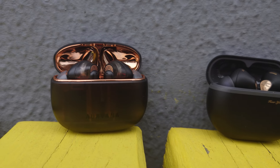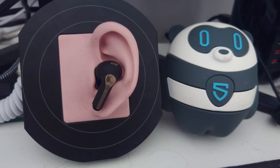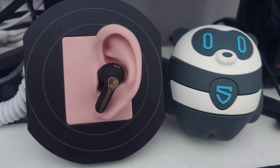Throughout this review we're going to compare the Capsule 3 Pro Plus against Creative's Urvana Ace 2 and some of Soundpeats' other products within their portfolio. You're going to hear how the ANC performs and what they sound like courtesy of binaural samples, and you're going to see and hear a sample of my recommended EQ setting, which fixes one small problem the Capsule 3 Pro Plus has with its sound.